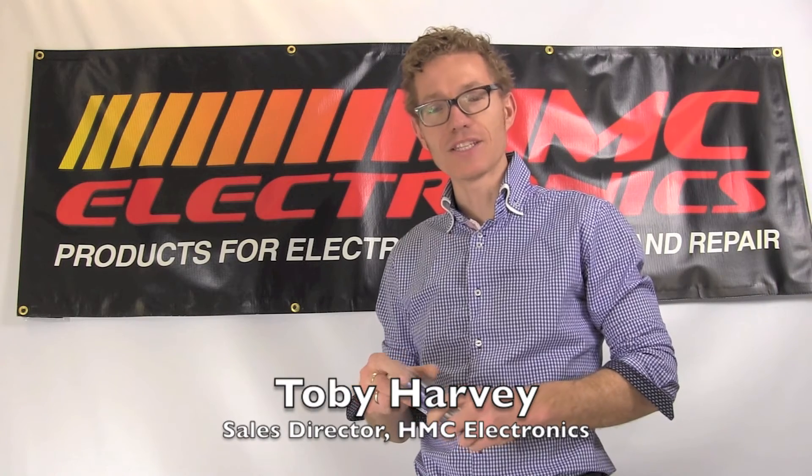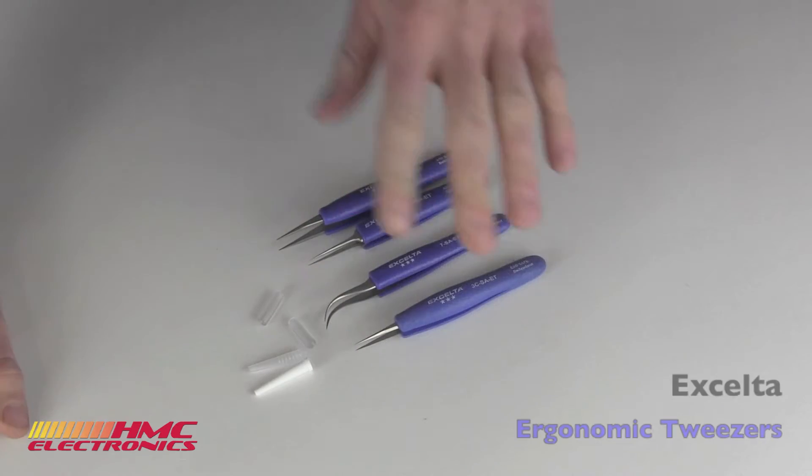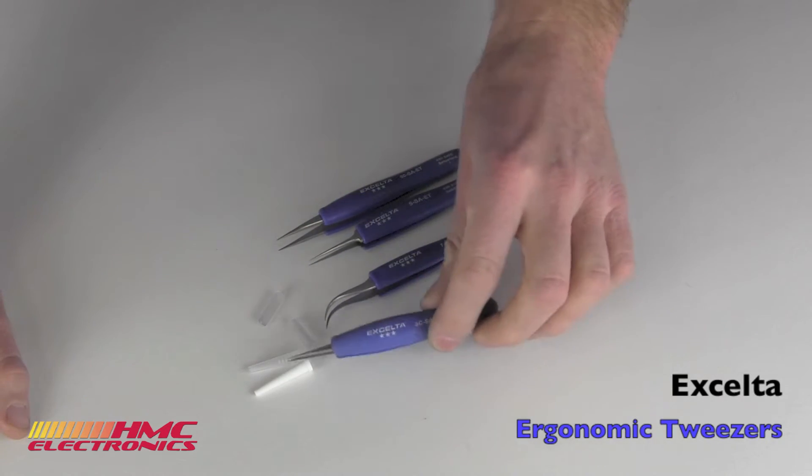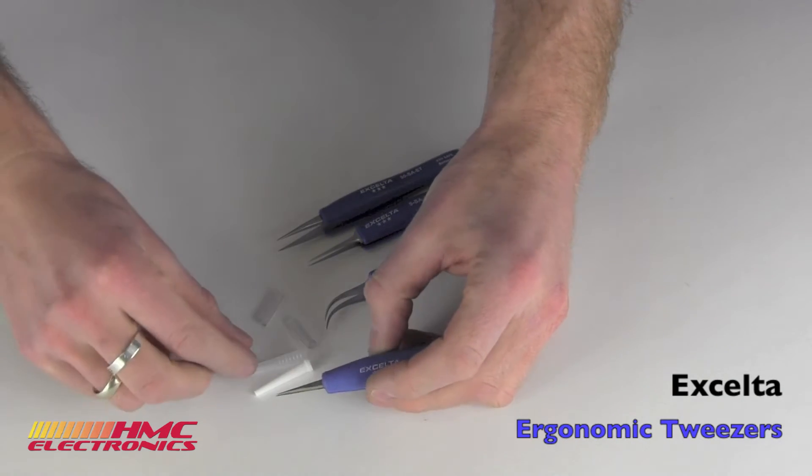Hi, this is Toby with HMC Electronics. We're going to be taking a look at the ergonomic line of tweezers from Accelta. Here are the Accelta ergonomic tweezers. They are ESD safe and Swiss made.